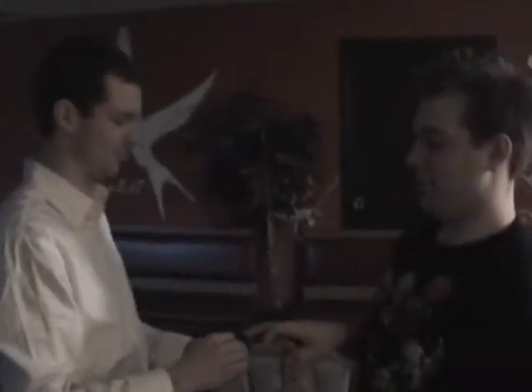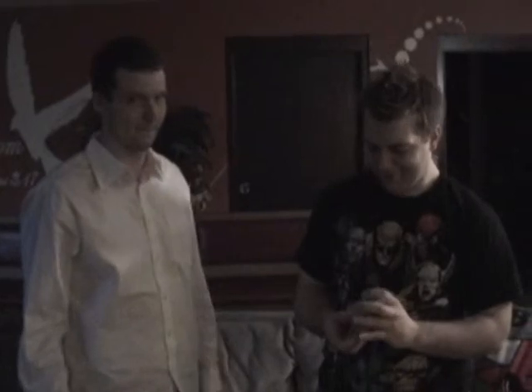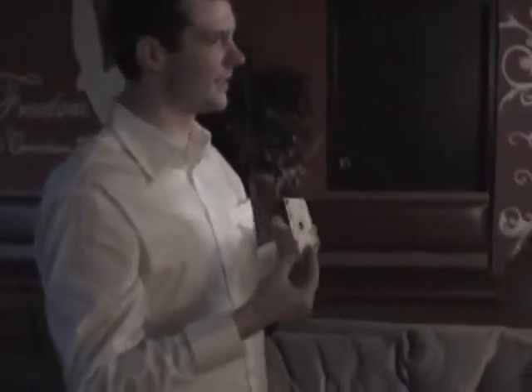All right, put it back in. All right, shuffle. All right, is this your card? No. Okay, check your front pocket. That's not my card. Okay, check your back pocket, your left one.